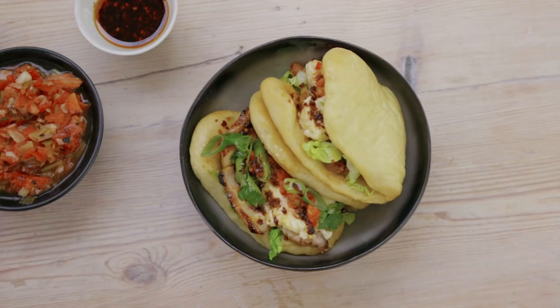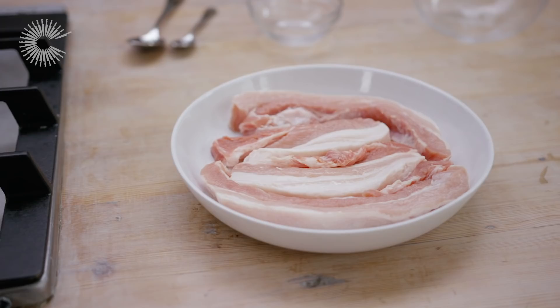Hello, my name is Helen Graves. I'm a food and recipe writer and today I'm going to show you how to make my char siu pork belly breakfast bao.